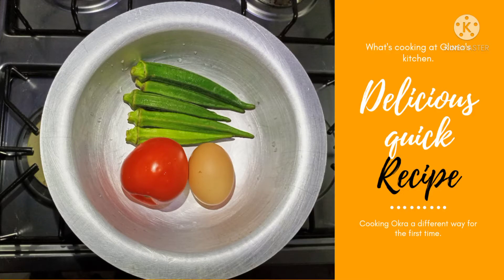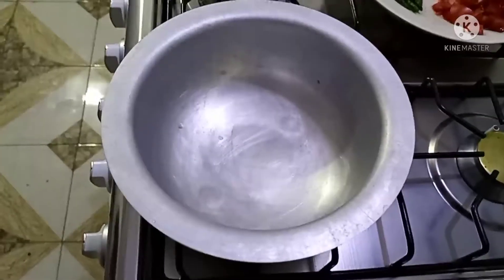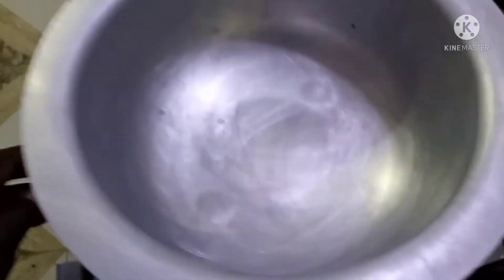Hello viewers, welcome back again to my channel. This is What's Cooking at Glorious Kitchen. This recipe, you're going to cook okra in another different way for the first time, so please stay tuned. If you haven't subscribed yet to my channel, please do, and do not forget to click on the notification bell.